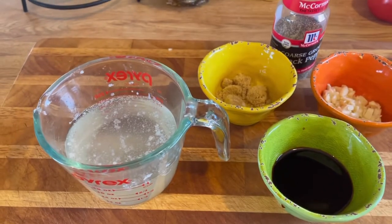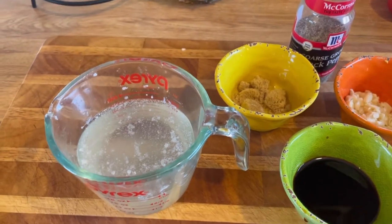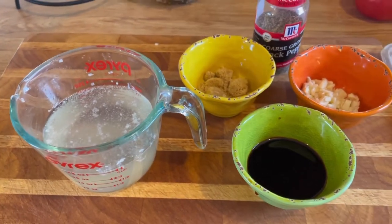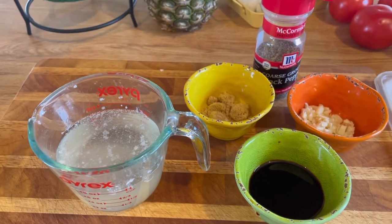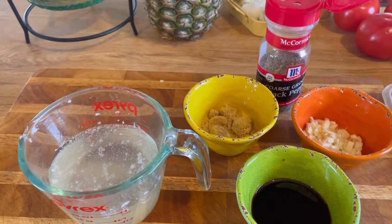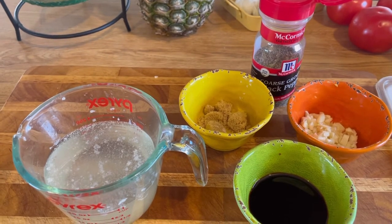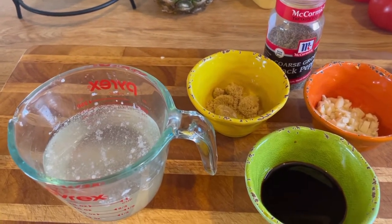You can go check out my chicken cutlet video — they came out so good. The next day I made them with some pasta, just cut them up into chunks and put it into pasta with garlic and oil. Oh my god, it was so good.